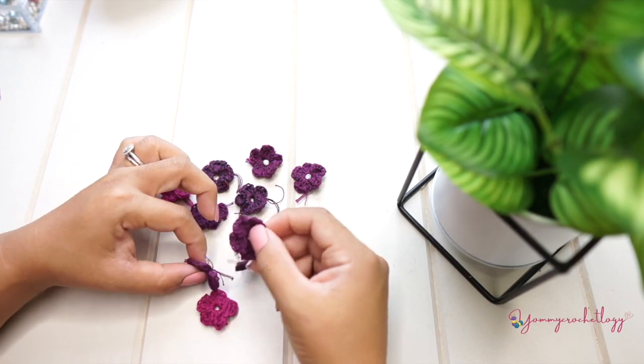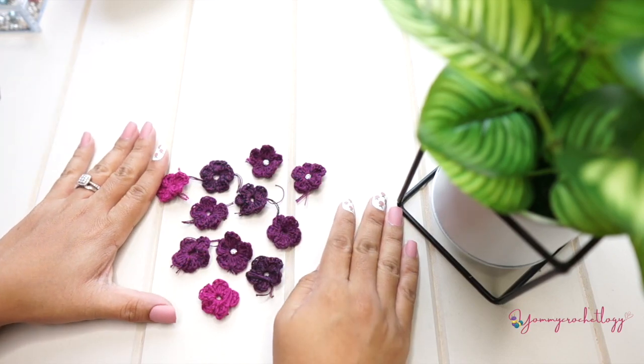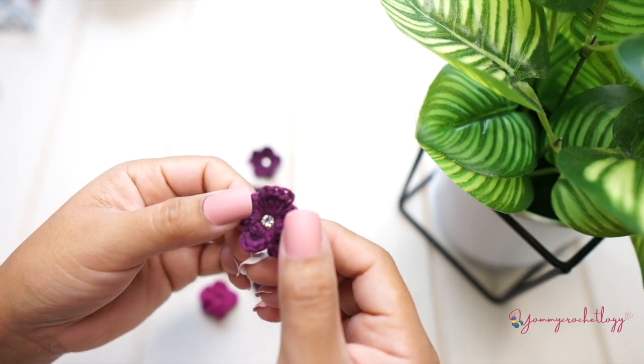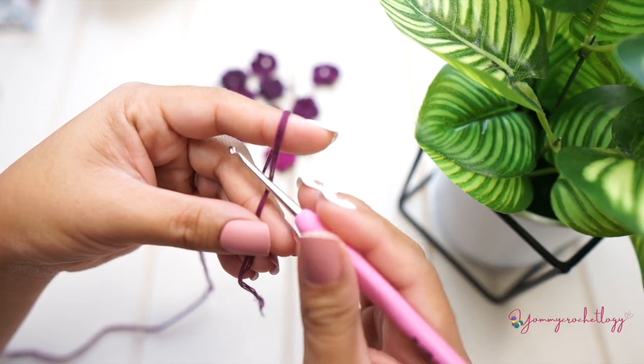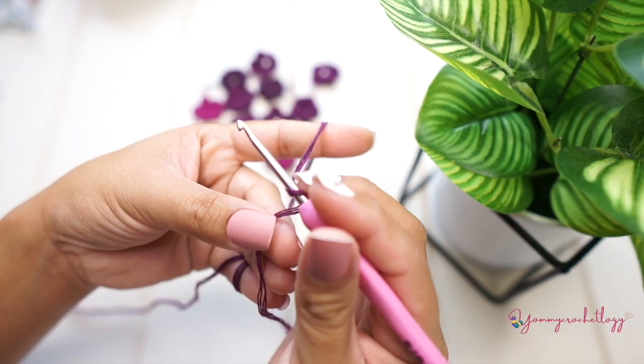I already have here some of the petite flowers finished — some with diamonds already attached and some without. I'll show you how to attach the diamonds. This one here is pretty much ready to be attached to our Isabelle top.